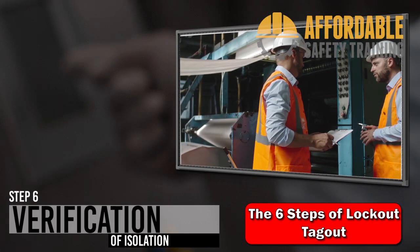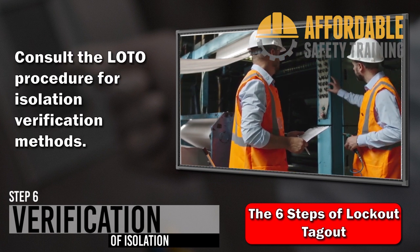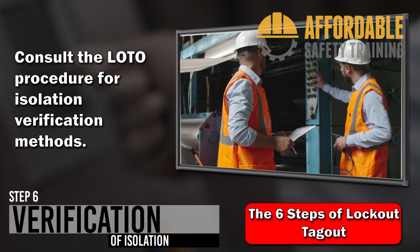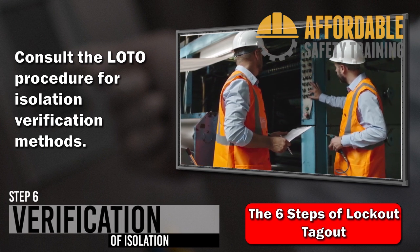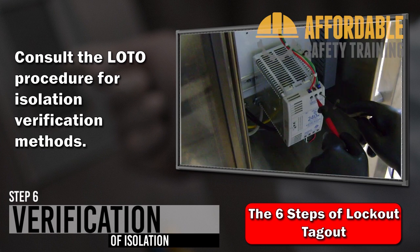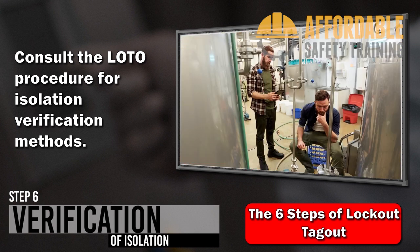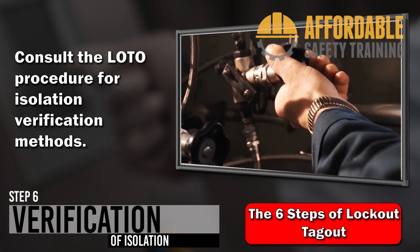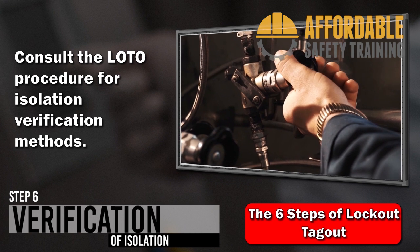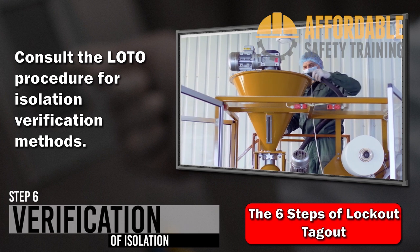Step 6: Verification of isolation. Before starting work, the authorized employee must verify that the hazardous energy is isolated. This is most commonly accomplished by attempting to start the equipment with the normal control switch. In some instances, verification of isolation may require electrical readings or more complex analysis. In this example, the employee verifies isolation by attempting to start the pump at the control switch and checking the system pressure gauge. Now that the six steps of lockout/tagout are complete, work may commence.